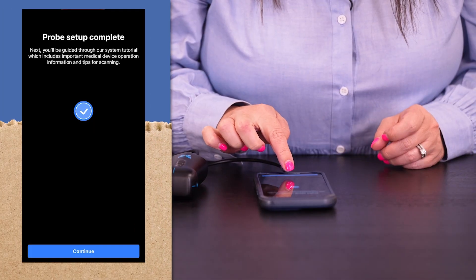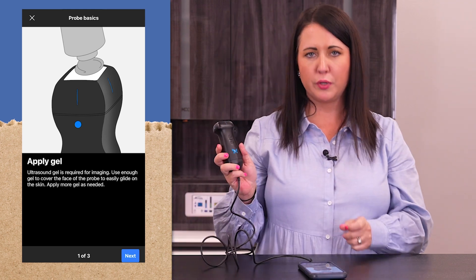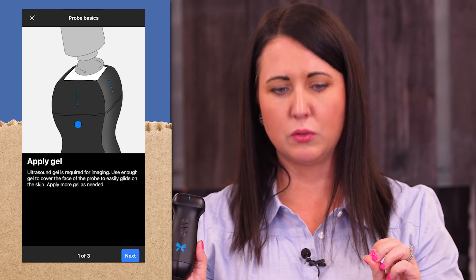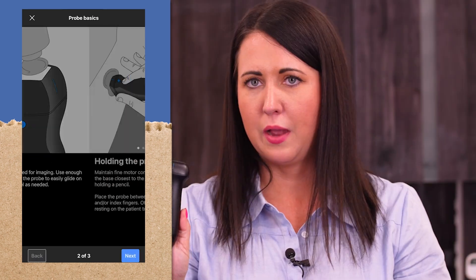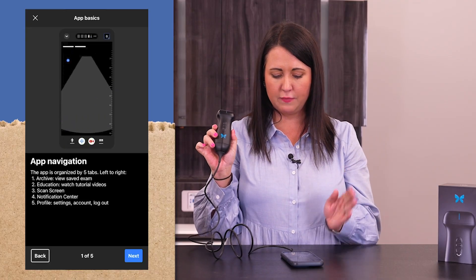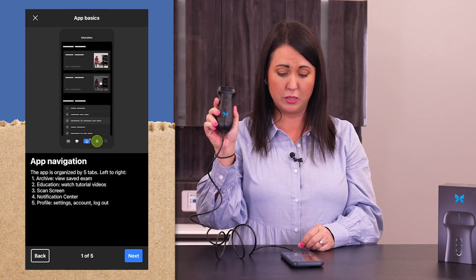We are in the app. We're going to click log in, and we have set up the probe. What I love about this is it walks you through the tutorial — very basic starting entry level ultrasound. So apply gel, how you hold the probe, how you position it, and image orientation. It's got markers on the probe so you know where you're supposed to be scanning on the body. This is walking us through app navigation, giving you the very basics of what you need to use the application with the probe. Very nice. Walks you through step by step.